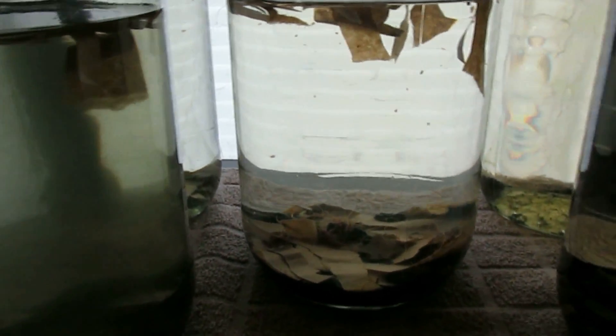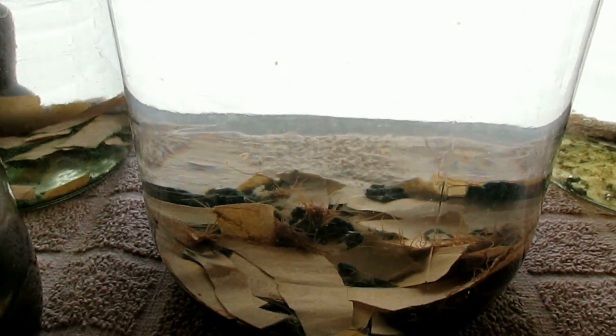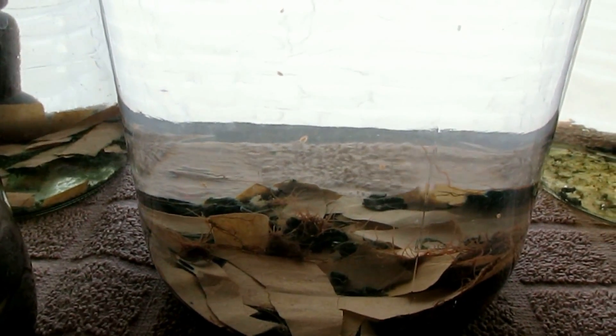However, in this jar you can see that the black worms are doing quite well on brown paper.